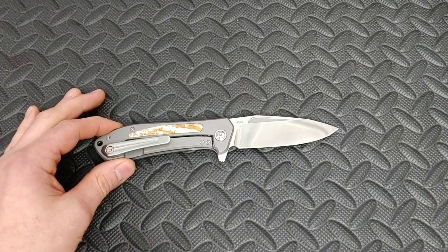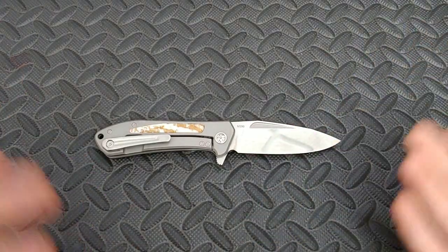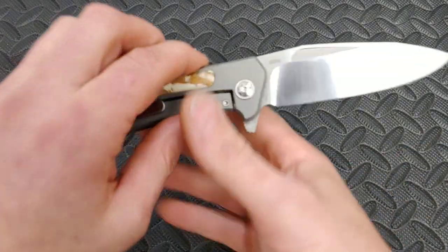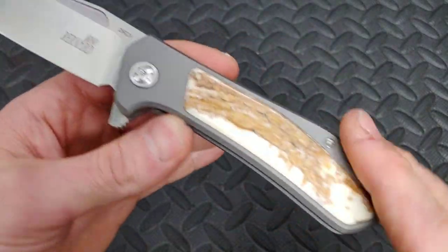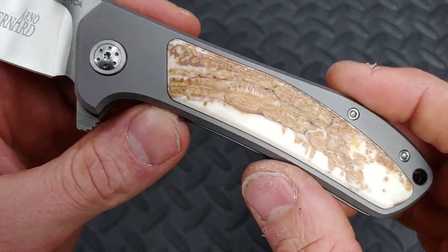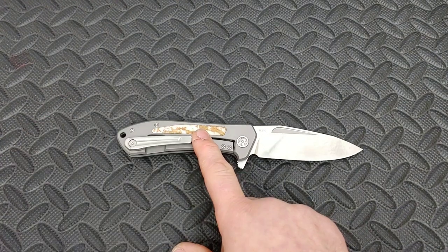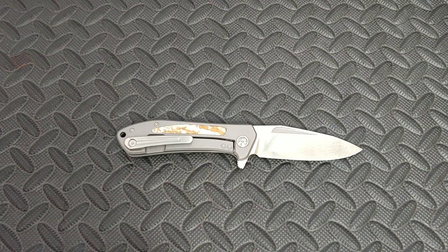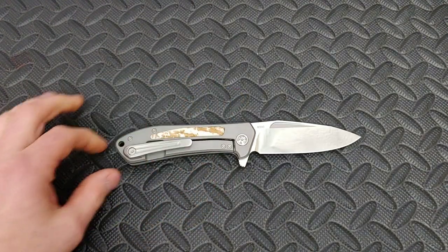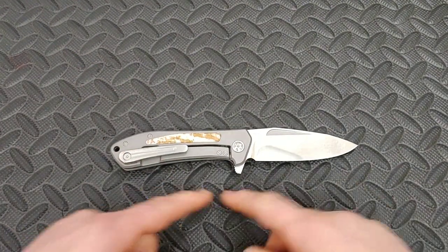This is a custom knife so it's not cheap, which also makes the issue it has even worse. We do have an M390 blade and titanium, with the inlay being warthog tusk, which is very beautiful. There are different versions — they actually have woolly mammoth tusk inlays, ram horn inlays, lots of different options. It is complete titanium; the hardware is titanium.